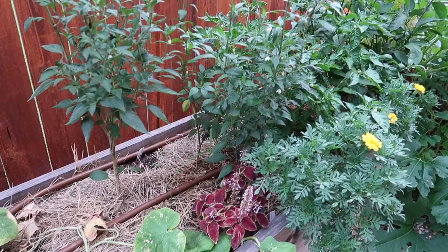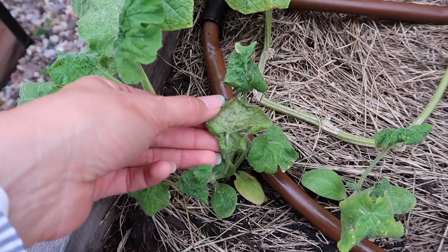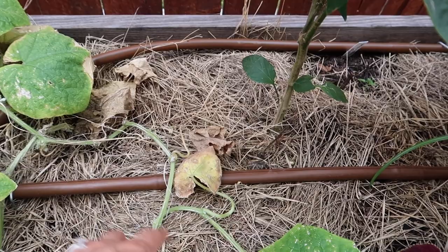I've got a huge thrip problem. Look — these are pumpkins that are not doing well. And the cucumbers — I think the cucumbers are very much attracting the thrip because I've been cutting a lot of it off. But look at the back — they're just everywhere.